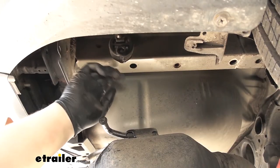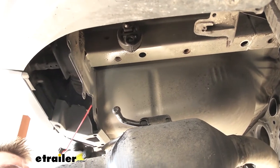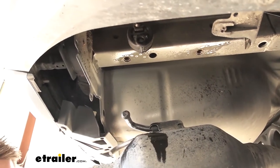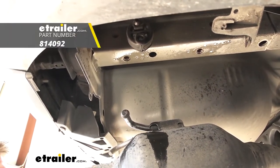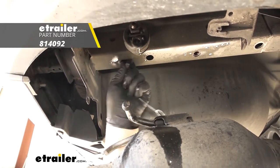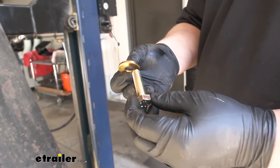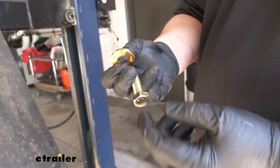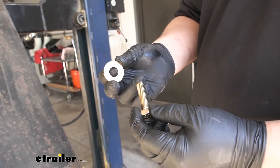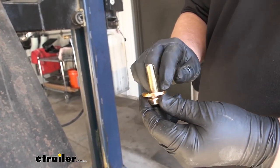We now need to clean out our mounting holes for our hitch. I'm just going to spray some lubricant in there and then use a wire brush to help clean that out — you can find wire brushes here at eTrailer. We're now ready to raise our hitch up, and this is going to be our hardware orientation. We grab our provided bolt with the conical tooth washer and put the washer on the bolt with the teeth facing up towards the hitch.